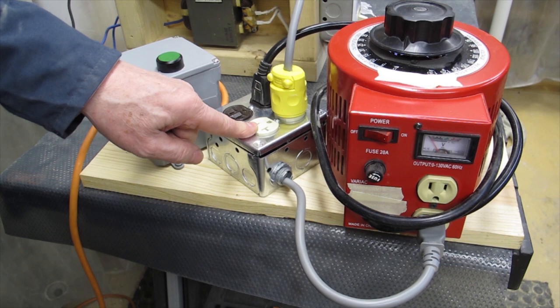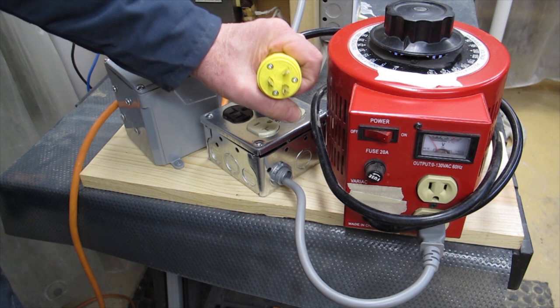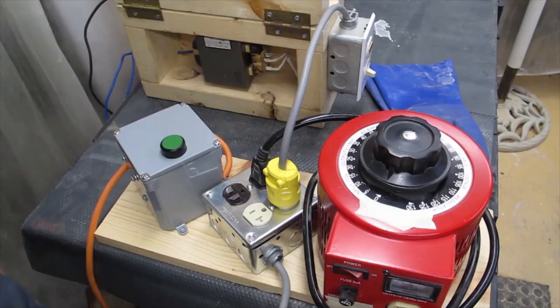The variac will have an output here which feeds into this receptacle. This receptacle has a special plug on it — it uses a 20 amp, 125 volt plug, which has a very distinct pattern to it. It cannot be plugged into a regular wall outlet. This is what drives the high voltage transformer.